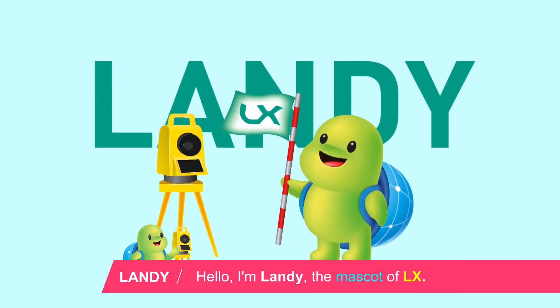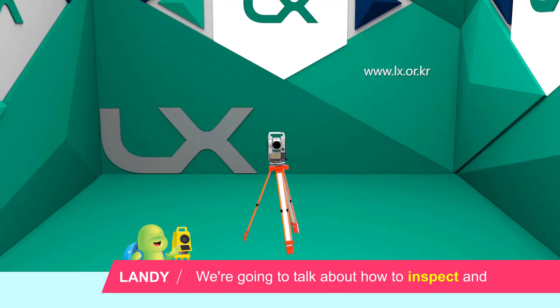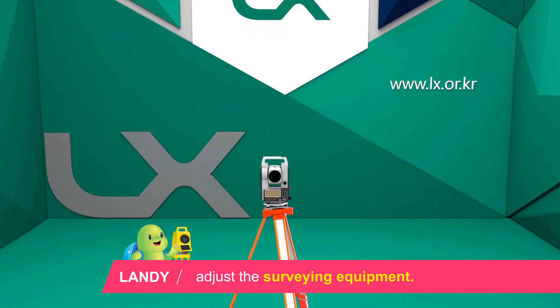Hello, I'm Landy, the mascot of LX. We're going to talk about how to inspect and adjust the surveying equipment.